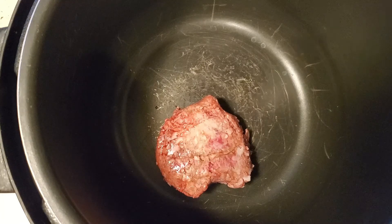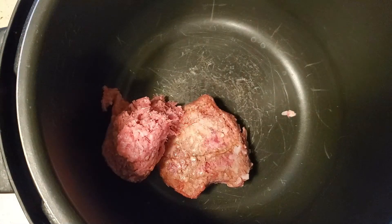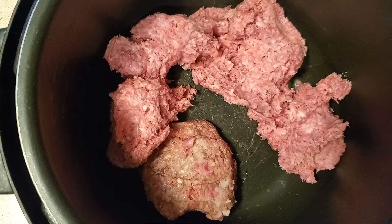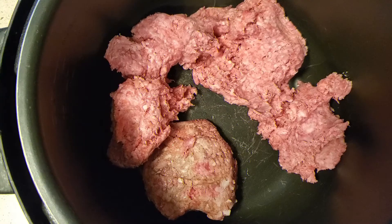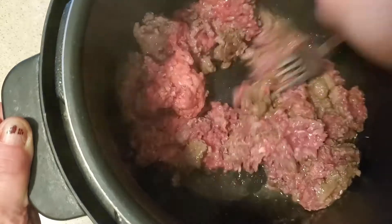Hello everyone, welcome to Nattie's Home Cooking. Today we are making hobo stew. We're starting out with a pound and a half of ground beef. We're gonna break this up a little bit and let it cook until it's almost all the way brown.